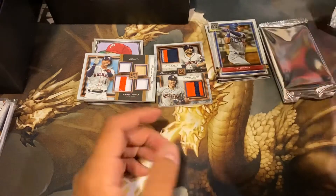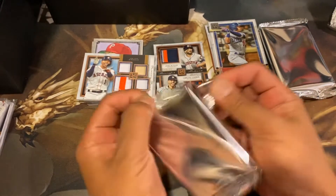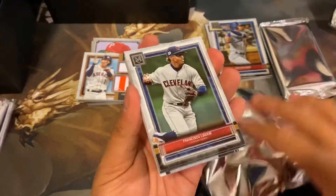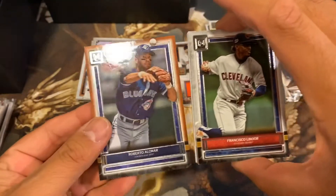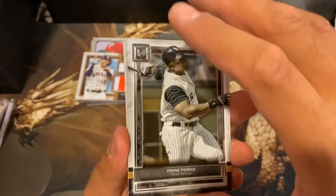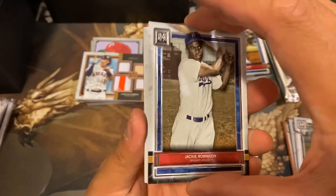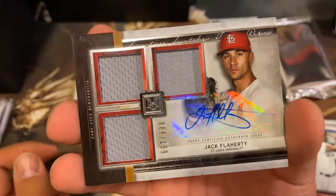So if any of you Houston fans out there want to hit me up — MTG Revealed YT at email dot com. But these will probably go on eBay. And we'll see Francisco Lindor. Roberto Alomar, Francisco Lindor, Frank Thomas Big Hurt, Jackie Robinson. And a Jack Flaherty triple relic auto, 66 out of 199.